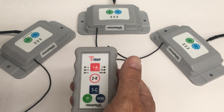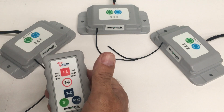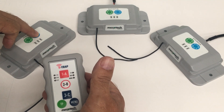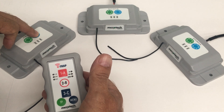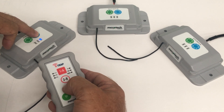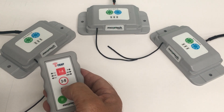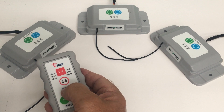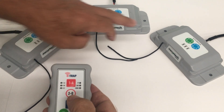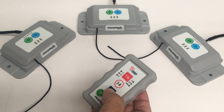Now if we want to change a trap allocation — for example, we want this trap to operate on button 3 instead of button 1 — press and hold the code button and wait till the blue LED comes on. This time we don't release our finger, and we press button 3. All the LEDs flash. So when we press button 3, this transceiver will activate, and the other one will still activate too because we have that coded into it as well.